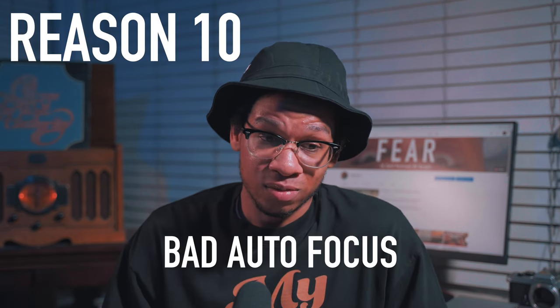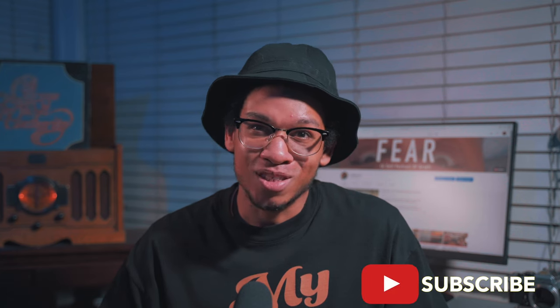Reason number ten: autofocus. This camera technically has autofocus, but it doesn't really have autofocus — those who use Canon USM lenses know what I mean. That's reason number ten why you shouldn't get this camera. If you're going to purchase it regardless, use the link in the description. Let me know if this changed your mind, or if you still want to challenge yourself with this camera. Stay tuned — next week I'll give you 10 reasons why you SHOULD buy it. I'm Christian Naji Brown, thanks y'all, peace.